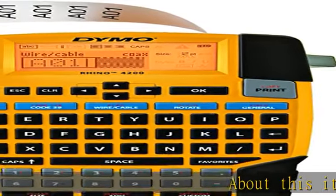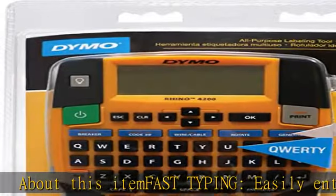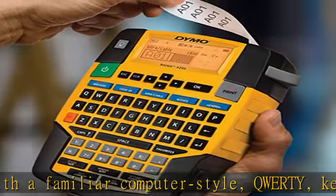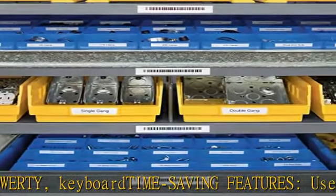About this item: fast typing — easily enter text with a familiar computer-style QWERTY keyboard. Time-saving features: uses convenient one-touch hotkeys to access shortcuts for creating and formatting wire/cable wraps, flags, Code 39, and Code 128 barcodes.